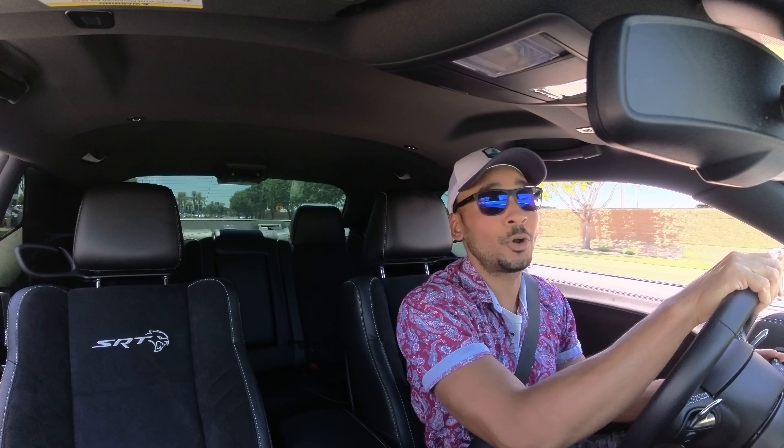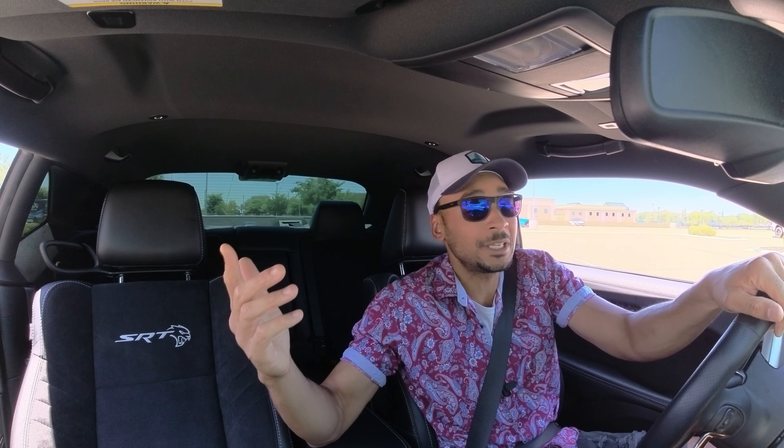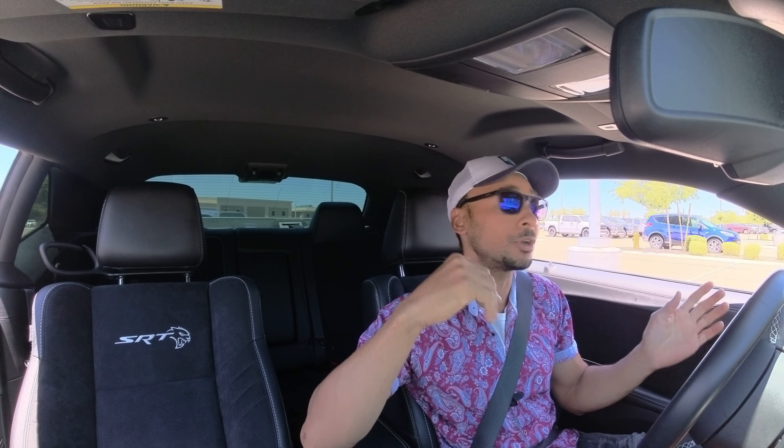I need to be careful because even with the wider tires I feel like this thing can still get away from you. As long as you don't stab the gas right away, you can feel that exhilaration. Big shoutout to Earnhardt Chrysler Jeep Dodge Ram — that's who this car is courtesy of, out here in Gilbert, Arizona. One of the dopest dealerships I've worked with. They've got some of the dopest cars on the market. There's a reason why people are out here trying to rob people with hellcats — the hellcat is one of the coolest cars on the streets today.